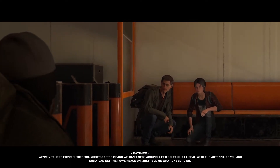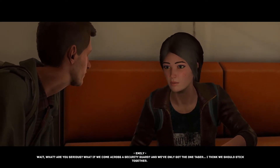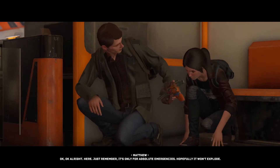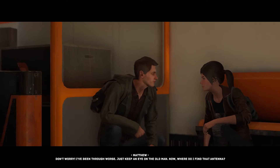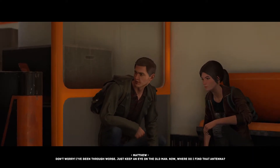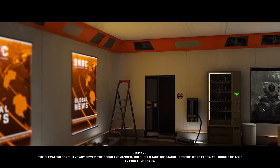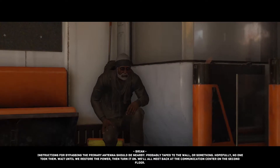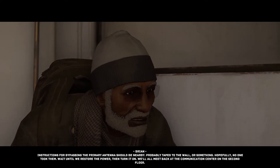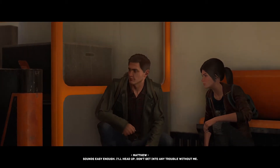We're not here for sightseeing. Robots inside means we can't mess around. Let's split up — I'll deal with the antenna if you and Emily can get the power back on. Just tell me what I need to do. Wait, are you serious? What if we come across the security guard and we've only got the one taser? I think we should stick together. Okay, here — just remember it's only for absolute emergencies, hopefully it won't explode. Don't worry, I've been through worse. The elevators don't have any power, doors are jammed — take the stairs up to the third floor. Instructions for bypassing the primary antenna should be nearby, probably taped to the wall. Wait until we restore the power then turn it on. We'll all meet back at the communication center on the second floor.